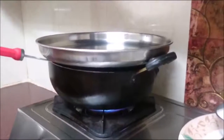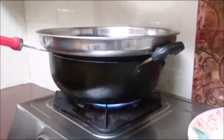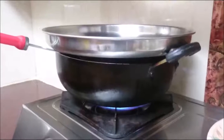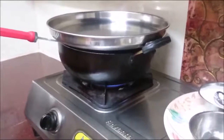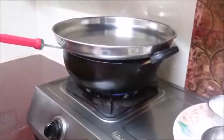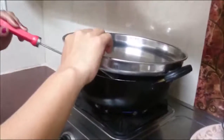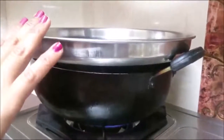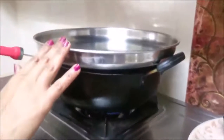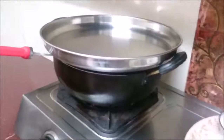Now wait a little bit. You can hear a sweet sound.